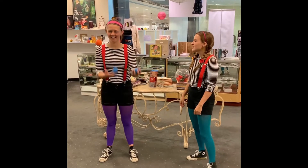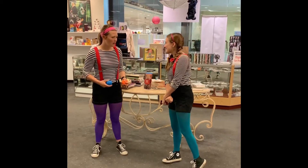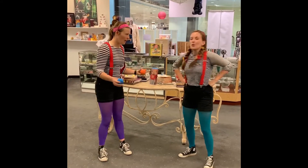Whoa, Gracie, that's awesome! I didn't know you could juggle. Gracie, would you teach me how to juggle? That's a great idea, Cory. We can teach our bugs and squirrels at home how to juggle as well!